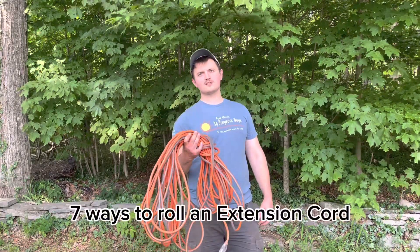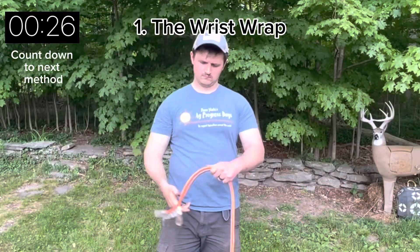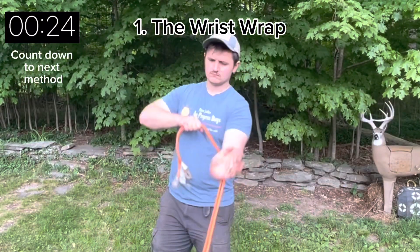Today I'm going to show you seven ways to roll an extension cord. What's your favorite? Starting with my favorite method, the wrist wrap.